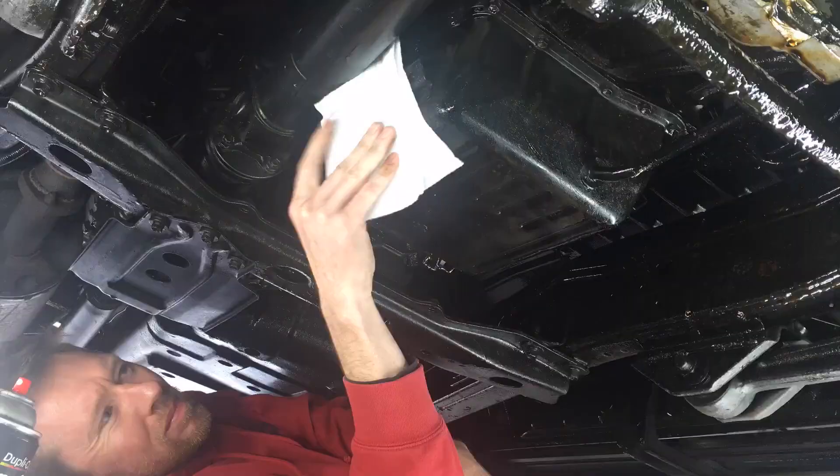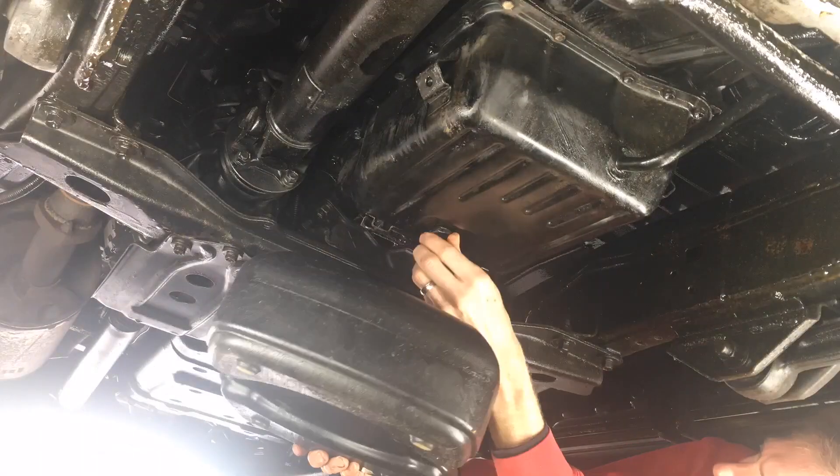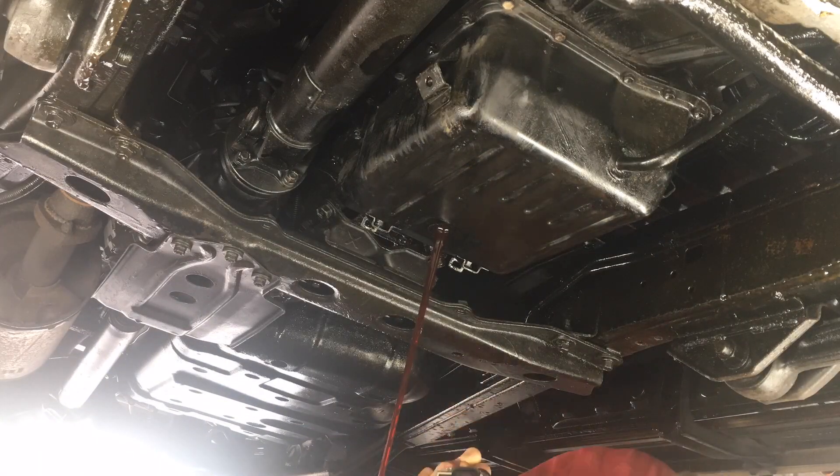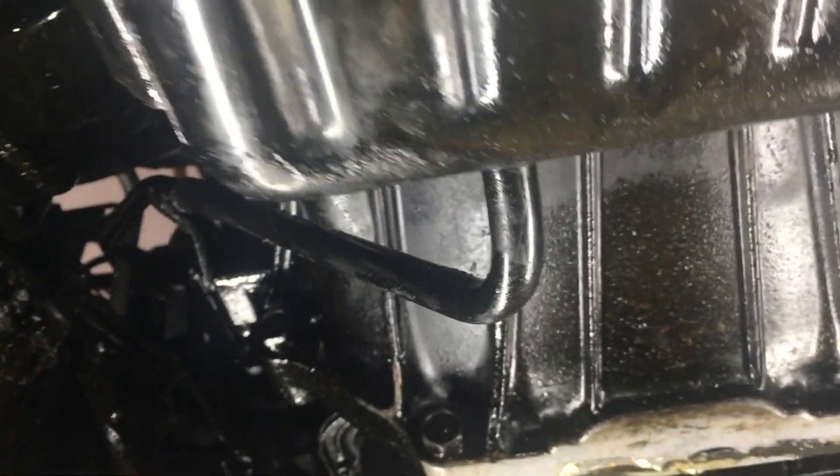I tried to clean any dirt around the oil pan to keep debris from getting inside while I have it apart. Next I drained the transmission fluid.